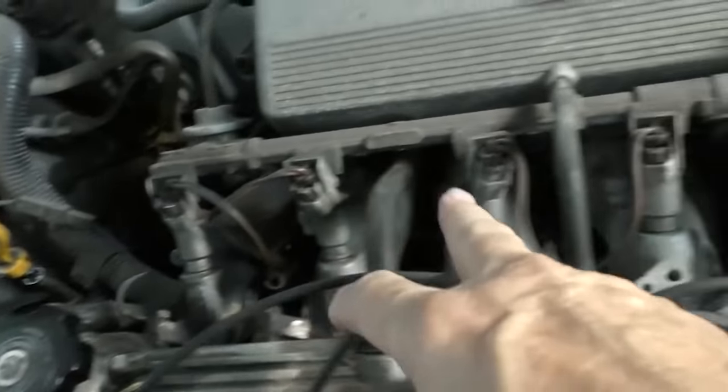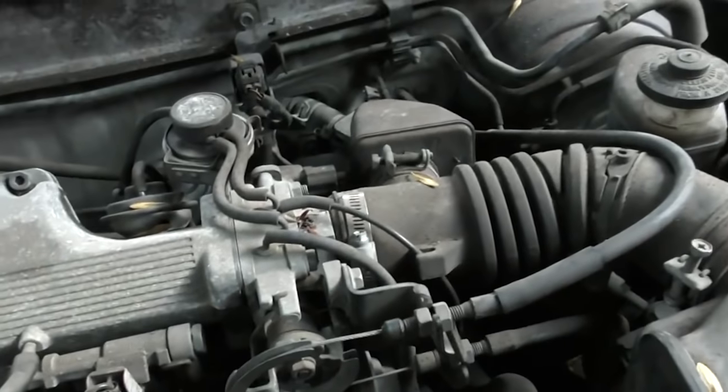Modern cars are computerized, and many sensors work on a 5-volt reference signal. A lot of the electronics, especially the computer itself, run on 5 volts - that's 5 volts on the power side. If you jump start a battery backwards, putting positive on negative and negative on positive, you make the ground carry power. Instead of the ground being negative, you're now sending positive 12 volts through it, which feeds right into the computer parts and fries the computer.